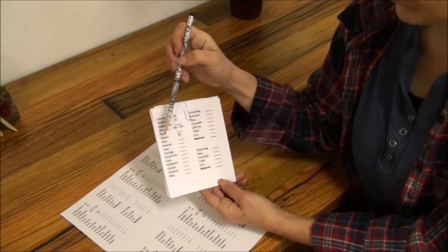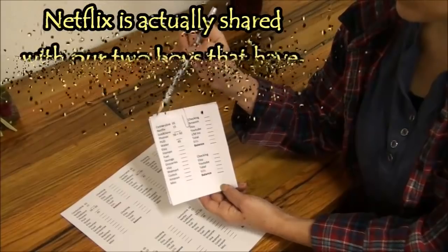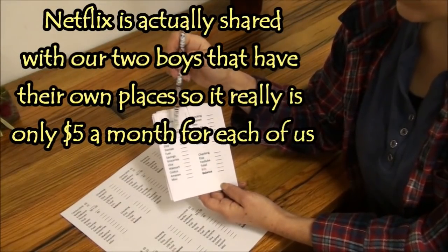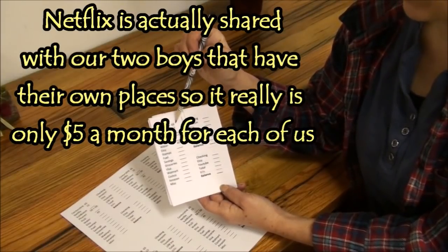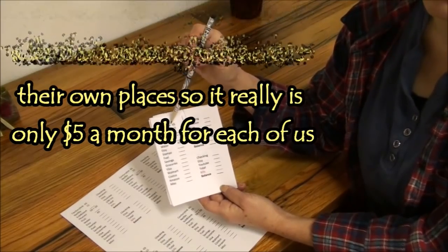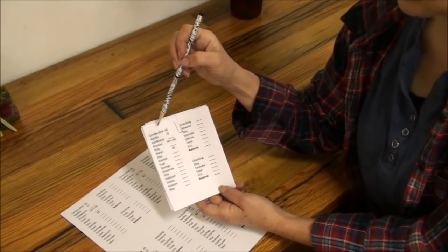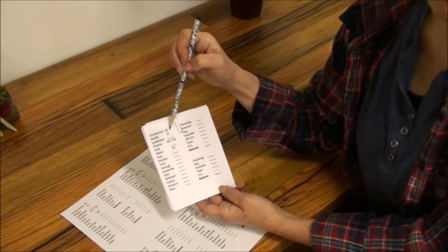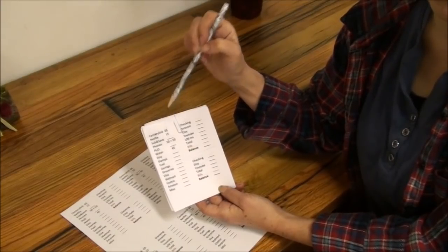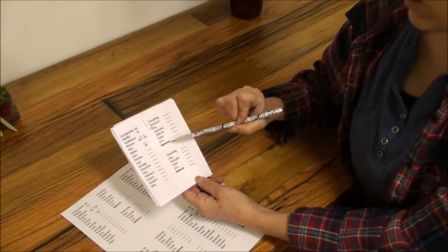I don't scratch out the Visa, groceries, savings, and fuel lines because those are constantly changing. The ones that are once a month — like PUD, water, Subscribe & Save, Netflix, and CenturyLink our internet — get scratched out completely once paid. Our internet is quite high and I always pay a little extra per month to stay ahead on it, just like with the PUD and water. We have the slowest and most expensive internet in town, but it's all we can get.